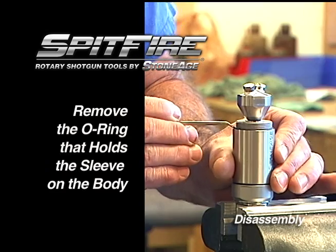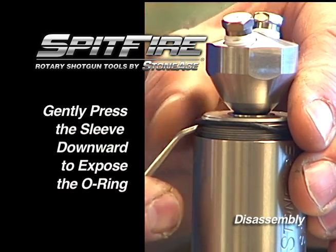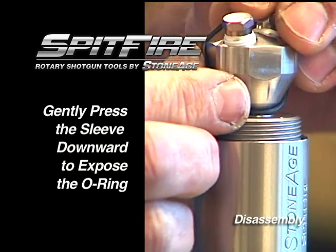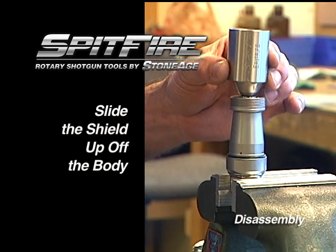Remove the O-ring at the top of the sleeve. Applying gentle downward pressure on the sleeve will help expose the O-ring. With the O-ring off, you can slide the sleeve up and off the tool.